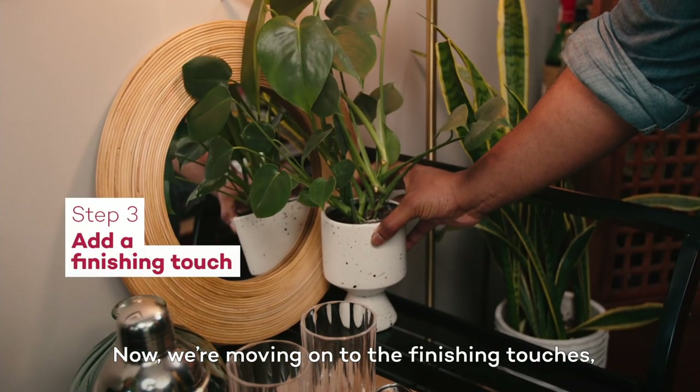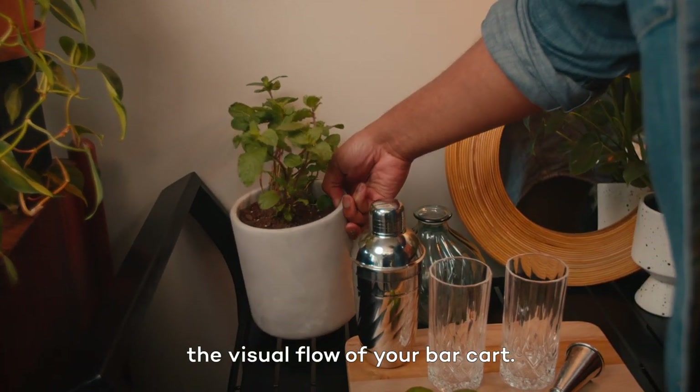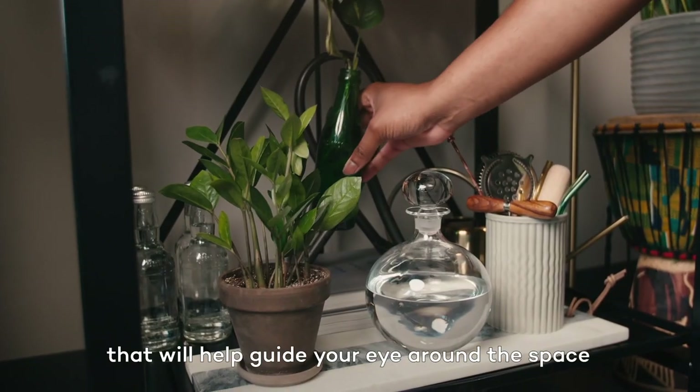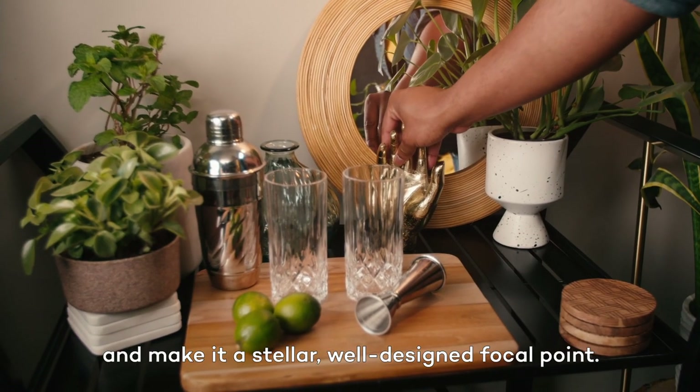Now we're moving on to the finishing touches, and I think it's important to focus on the visual flow of your bar cart. I'm adding some trailing plants and taller elements that will help guide your eye around the space and make it a stellar, well-designed focal point.